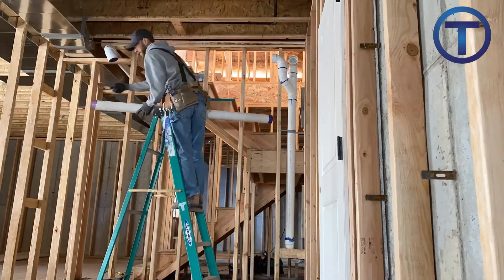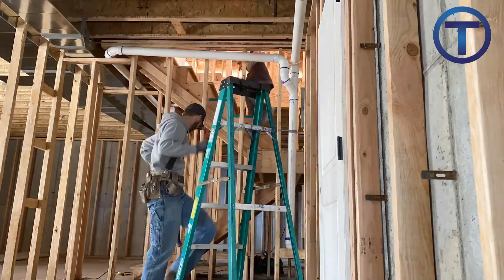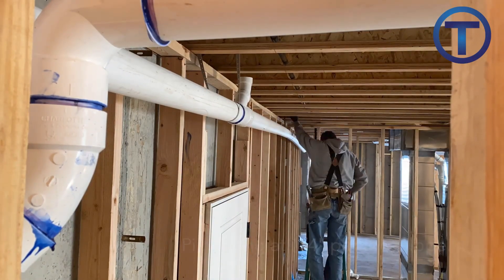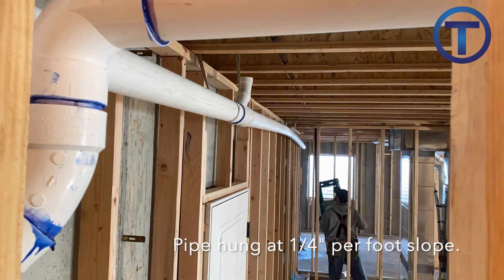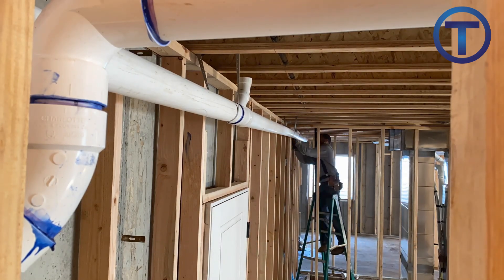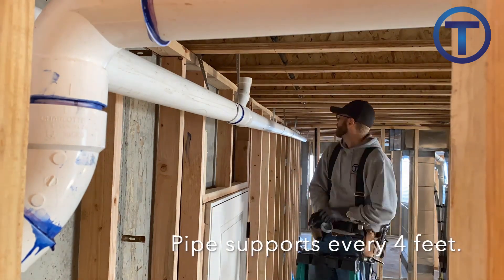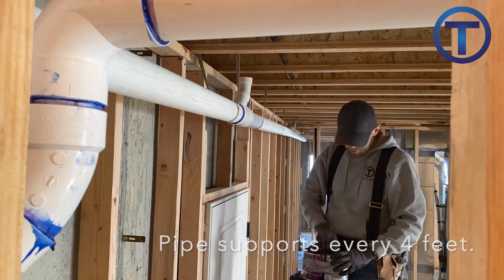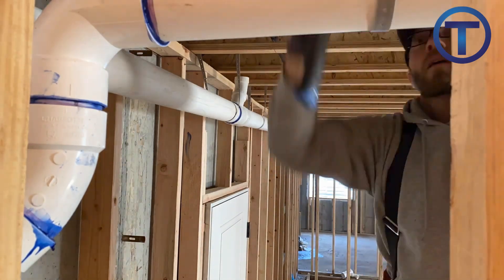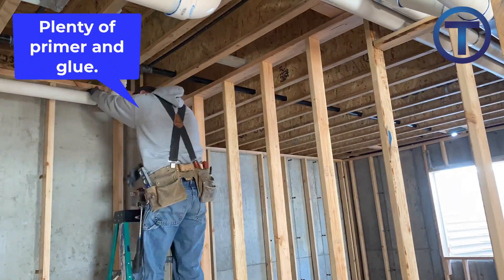At this point I'm bringing the three-inch drains out to the bathroom group areas. To support the pipe I'm installing plastic plumber's tape — I put a few out there just to get the pipe where it needs to go, then come back through and every four feet I create supports along that pipe, making sure it has the proper slope: quarter inch per foot.